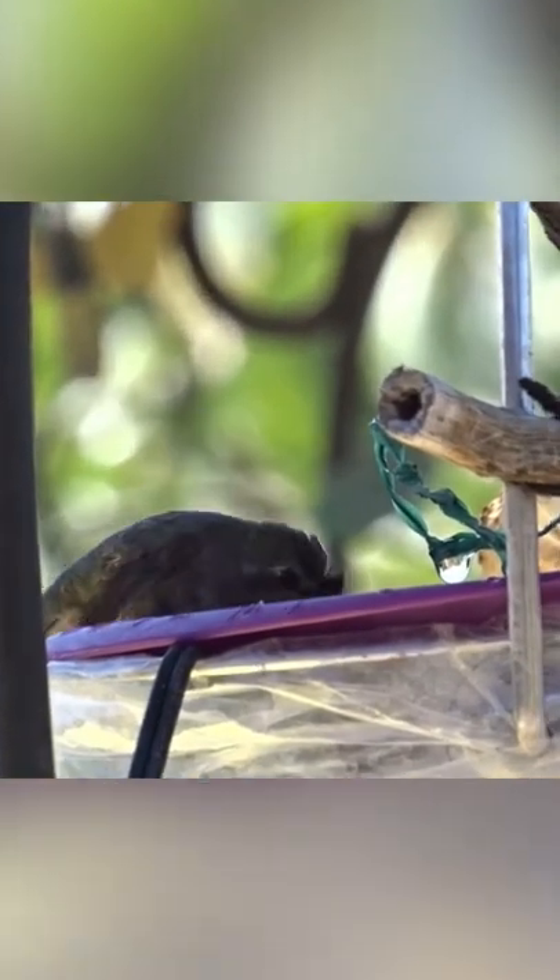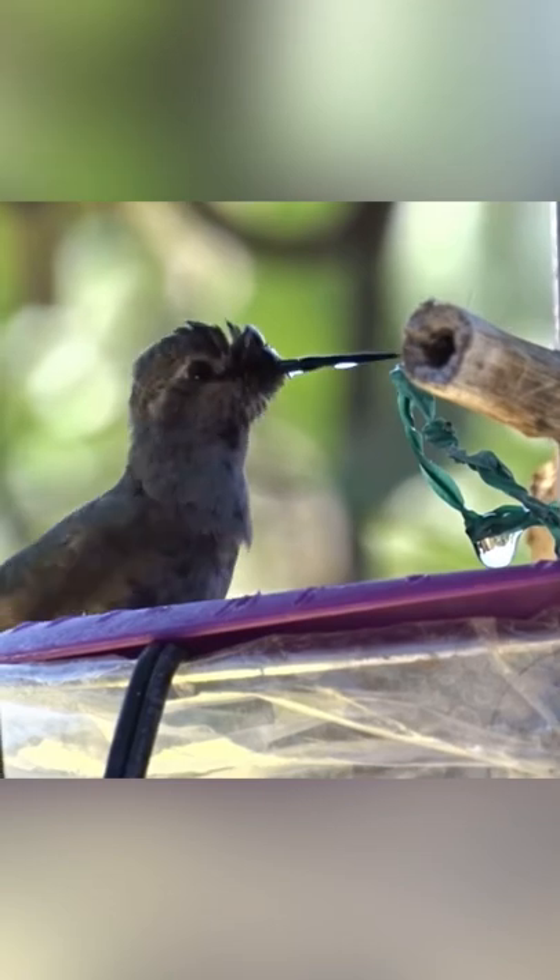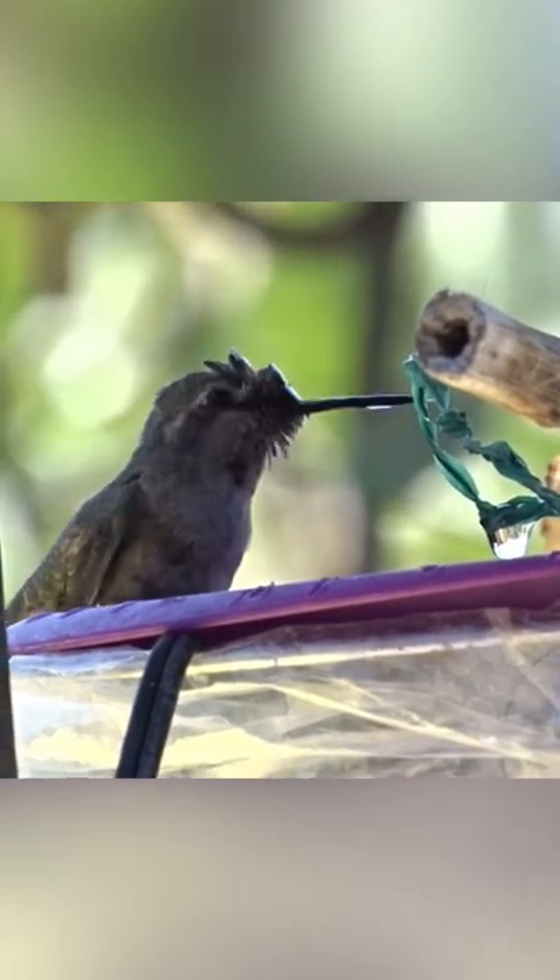Two years ago a friend gave me a bucket full of goodies for my birthday. It took me two years, but here's what I did with the bucket.